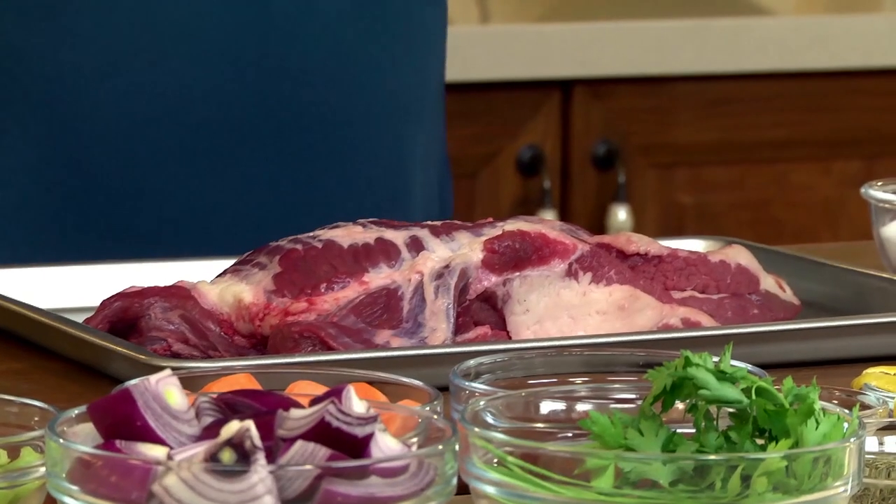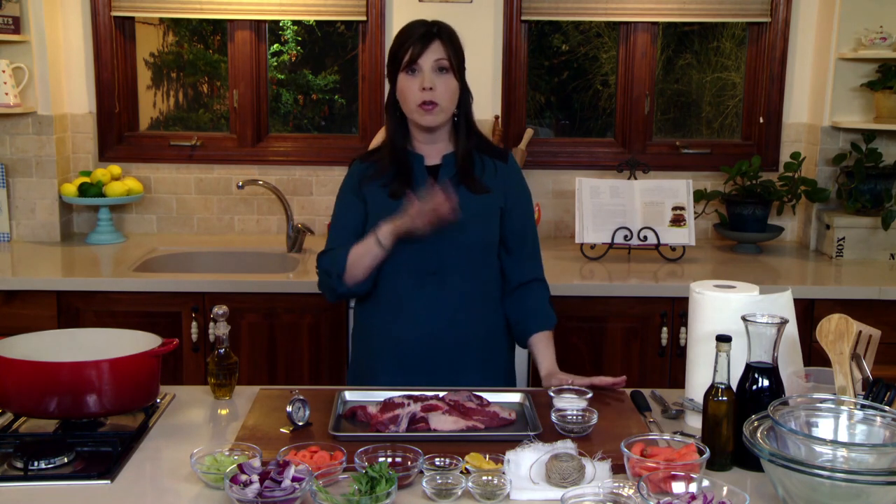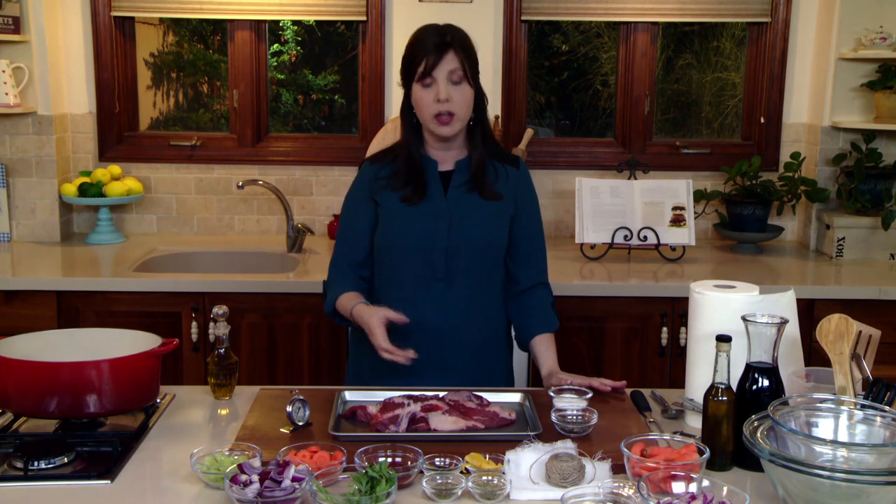We're starting with one 4 to 5 pound second cut. I prefer the second cut — it's what all cooks and chefs in the know prefer. First does not mean superior. You can use whichever one you want, but the first cut is much leaner, while the second has a lot more fat and produces a really moist finished product.